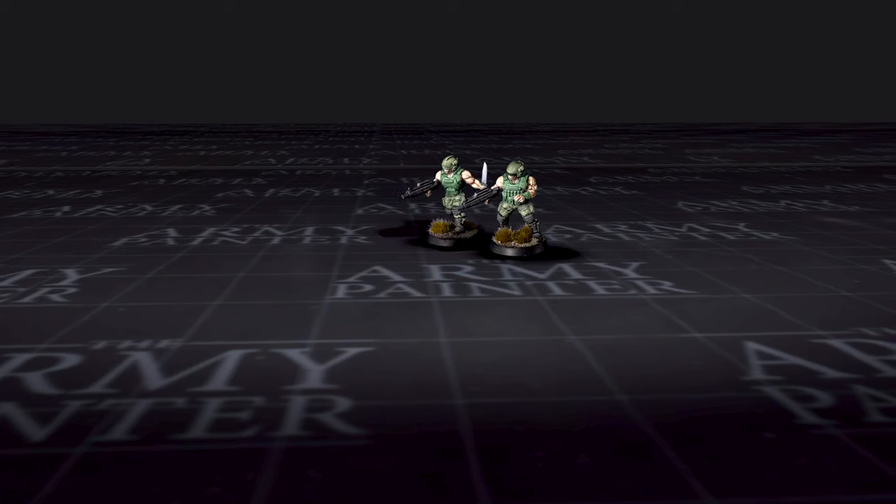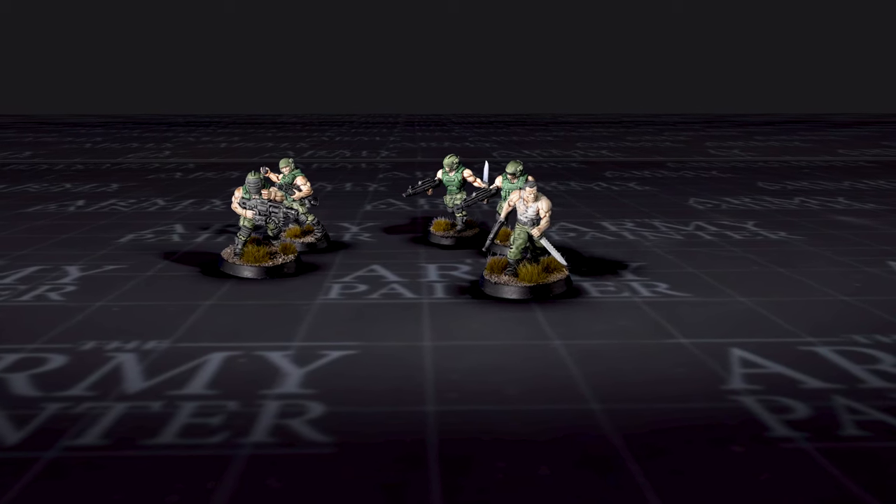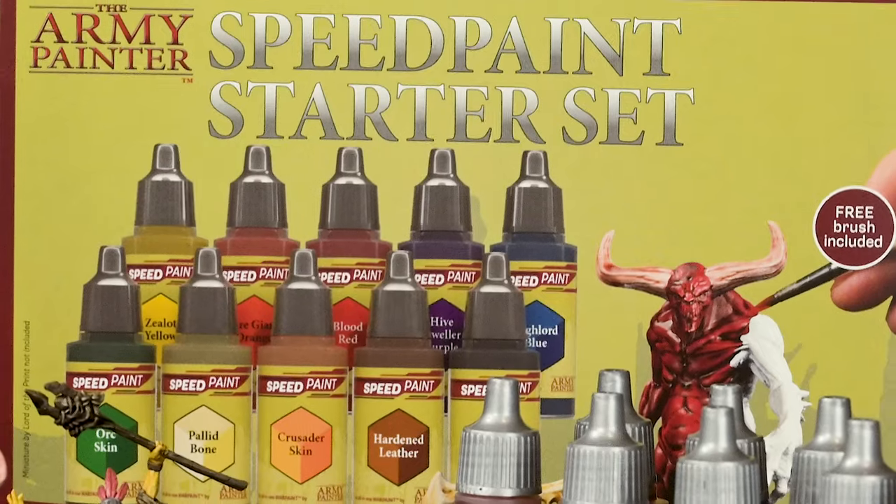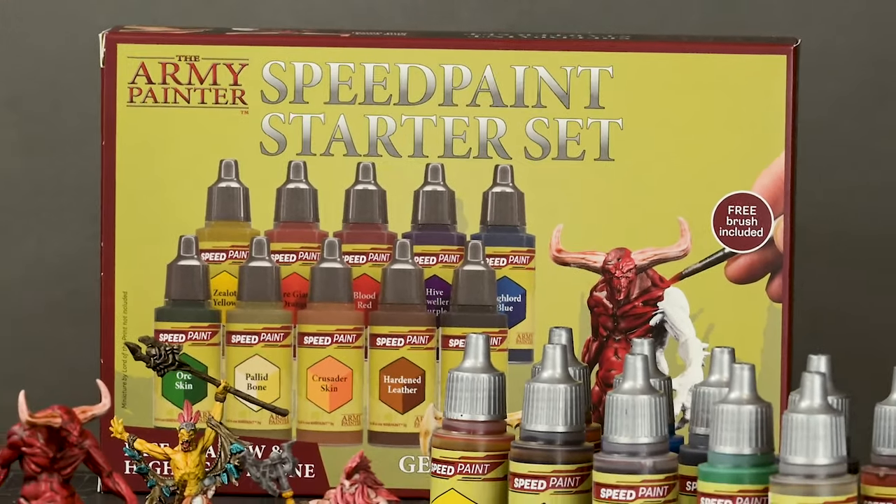Armed with Speed Paint, you can take on armies of miniatures insanely fast, all while achieving a dramatic and fantastic tabletop standard. Army painting has never been easier.